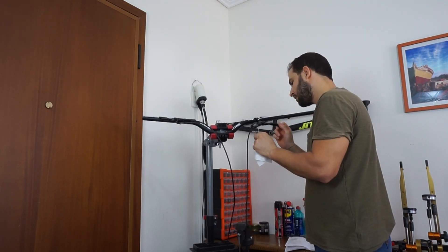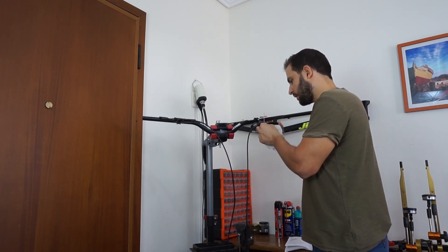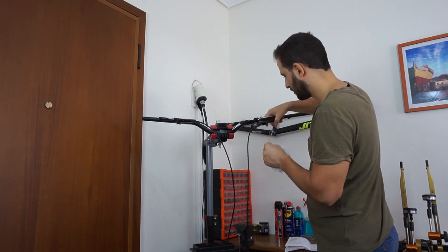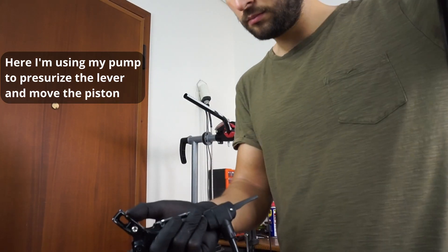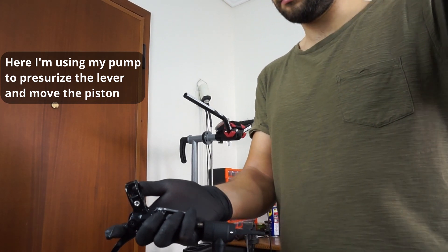However, after finishing the bleeding process I was surprised that the lever was not responsive at all. So it was time to close the manual and act as an actual engineer to solve this problem. The first thing I did was separate the lever from the caliper to test whether the problem was caused by the caliper pistons or the lever. After a bit of testing and tinkering I realized that the calipers were working just fine and that it was the levers that were sticky and unresponsive.